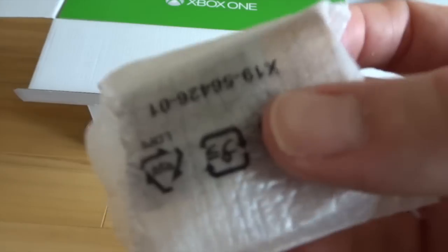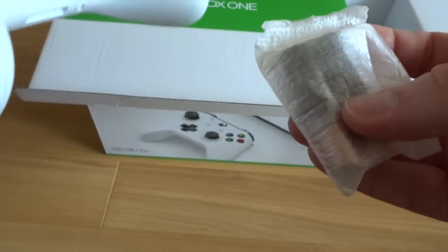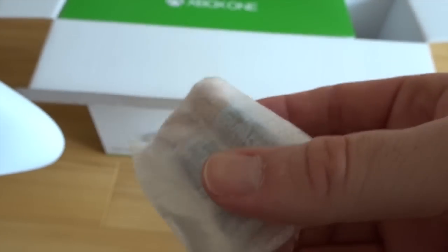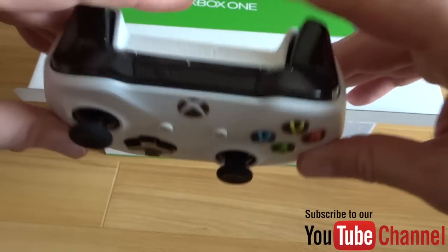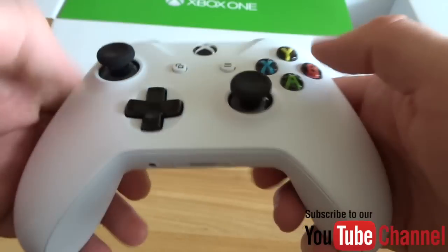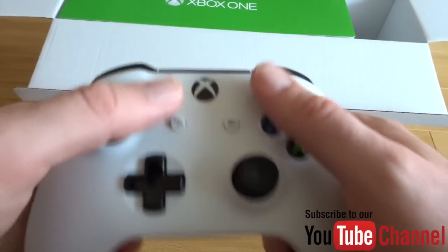Batteries. That is one thing - Microsoft, sort it out. Why is there not rechargeable batteries built into this thing, the way the PlayStation pads are? Still using batteries and buying battery packs these days. Shocking, Microsoft. Enough moaning - here's the pad. The triggers feel nice actually. It feels really good. It feels a lot nicer than the Xbox 360 pad.